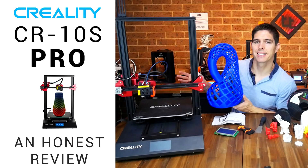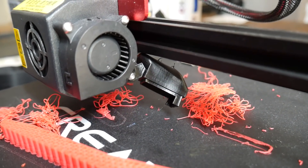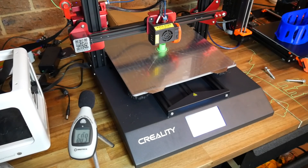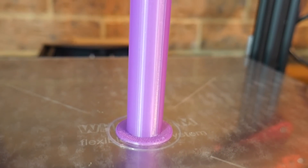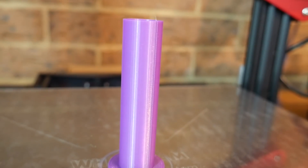The CR10S Pro didn't fare so well in the initial review period. The potential was there, but it had silly failures like the part cooling fan duct. I followed up with a video covering 7 easy fixes, and it's been working very well without further change since then. I use this one regularly when I'm feeling patient and looking for higher print quality with a slower speed.